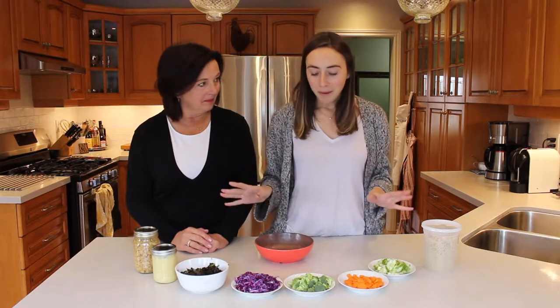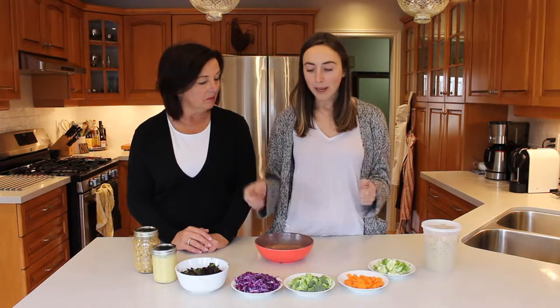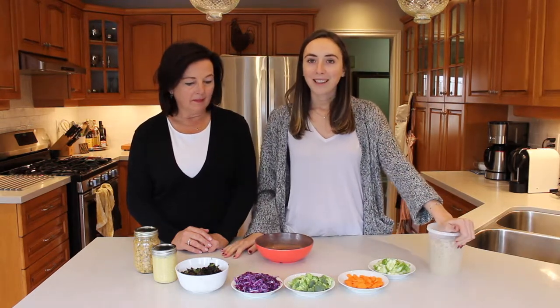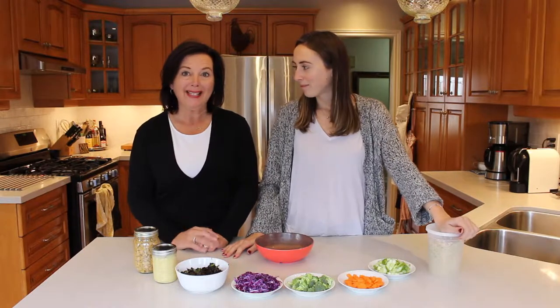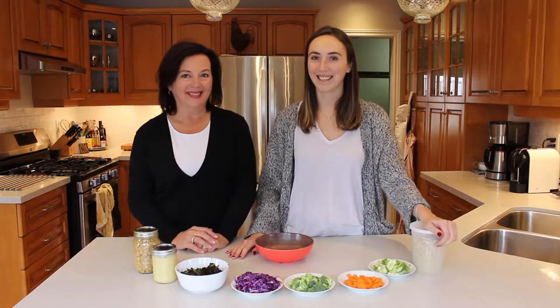So super simple bowl to put together. Great way to use up ingredients that are leftover in your fridge so they don't go to waste. Super healthy, lots of protein, and we're excited to share it with you guys today. It's very easy. If you guys want to see how to make Ally's leftover bowl, keep watching.